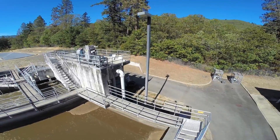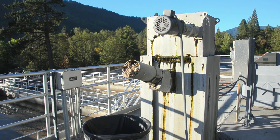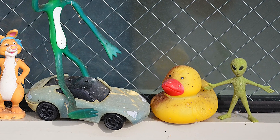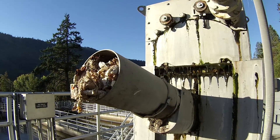Sewage enters the plant at the headworks, where objects are removed from the liquid by mechanical screens. While kids sometimes drop toys into the toilet, nothing but the three P's — pee, poop, and toilet paper — should ever be flushed.